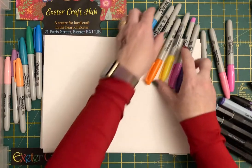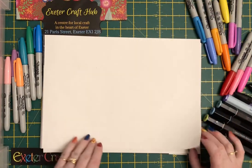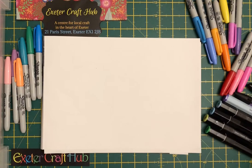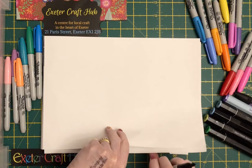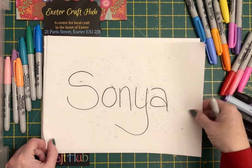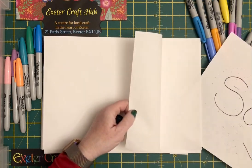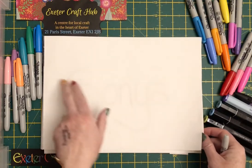First thing: you just need some blank paper and you decide what you're going to do as a design. You might want to start with something fairly simple — for example, you might want to start with your name. I tend to start on a scrap of paper, write your name down, then put it under the paper you're going to work with so you can use it as a template.